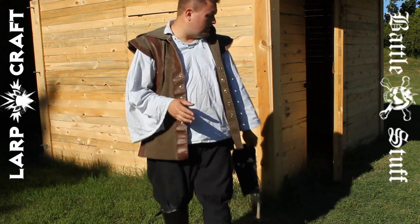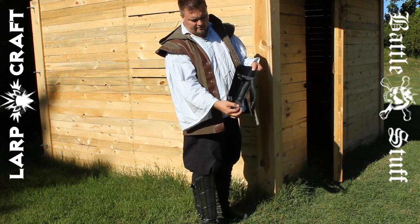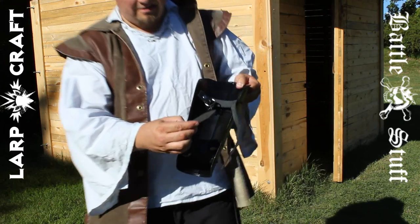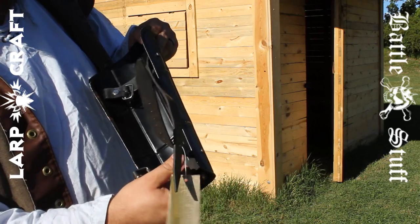I did find however that I was unable to latch the bottom strap because the hole didn't go far enough in, but if you take a look you are able to definitely get a few more holes in this leather. You can just put another leather piece in there as well.